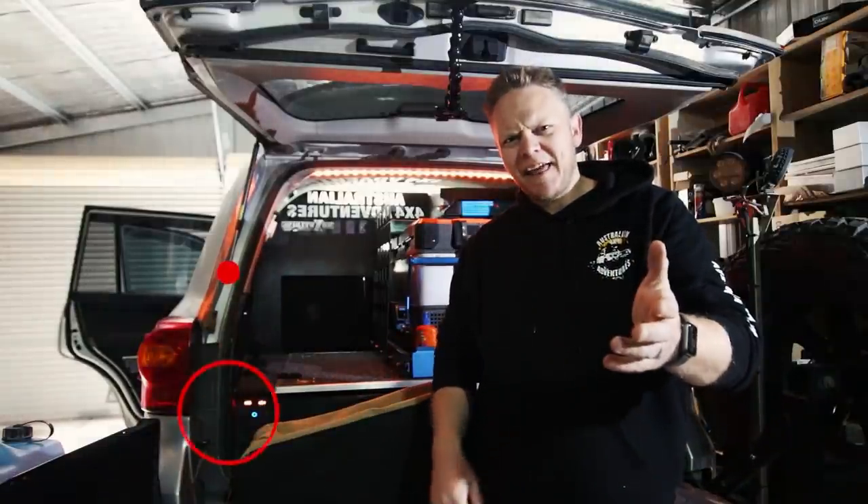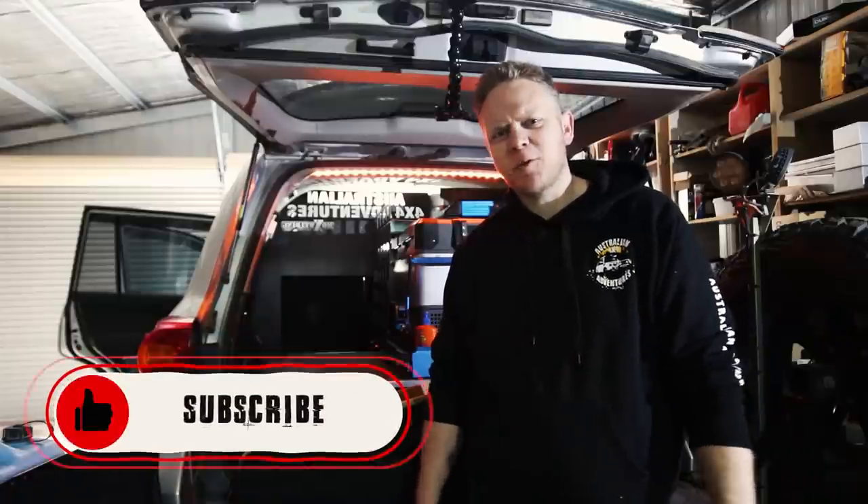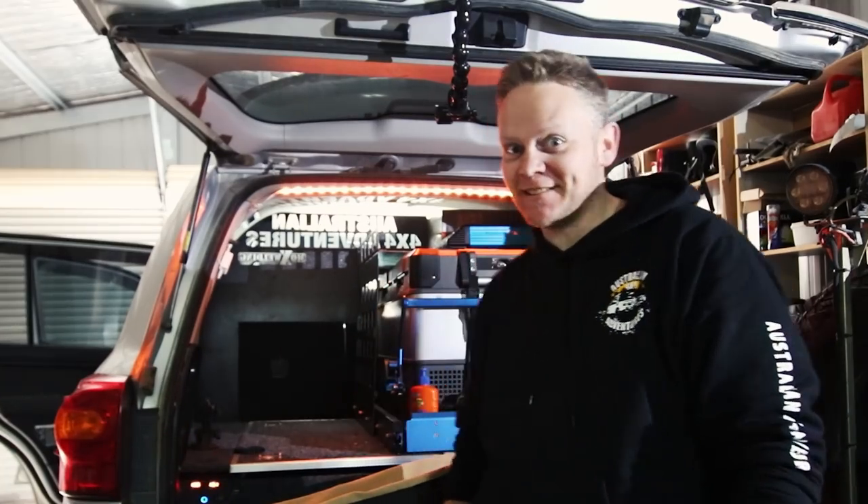Hey guys, Steve here from Australian 4x4 Adventures. I haven't done that intro in ages — I kind of miss doing it. I feel like a wanker, but it's kind of me. I'm kind of a wanker. Just look in the comments section, everyone will tell you about it.